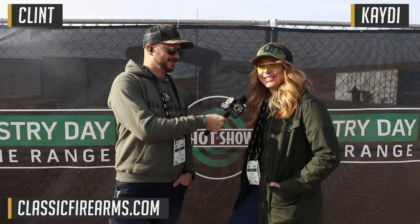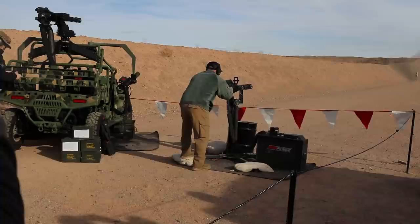How's it going, everybody? Welcome to the Classic Firearms YouTube channel. I am Clint, and we've got Katie with us. We are excited to be at SHOT Show 2022, Industry Day at the Range. We're going to be bringing you all of our closest possible to live coverage of SHOT Show, so stay tuned. And I've been hearing a minigun, so let's go check that out.